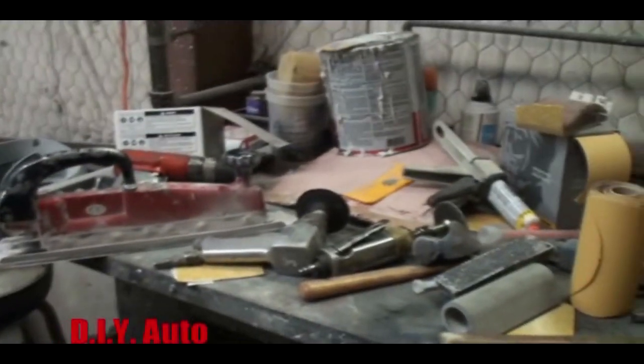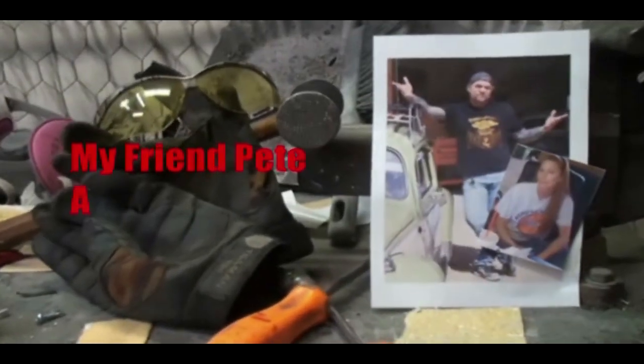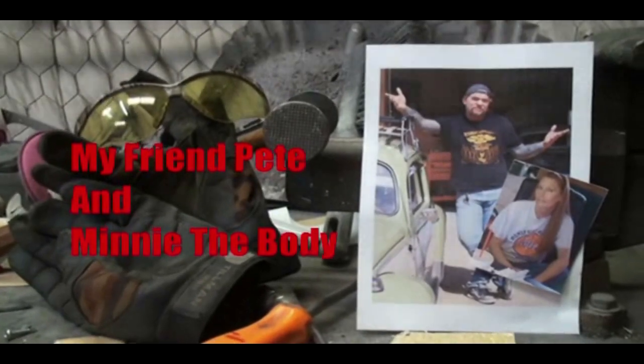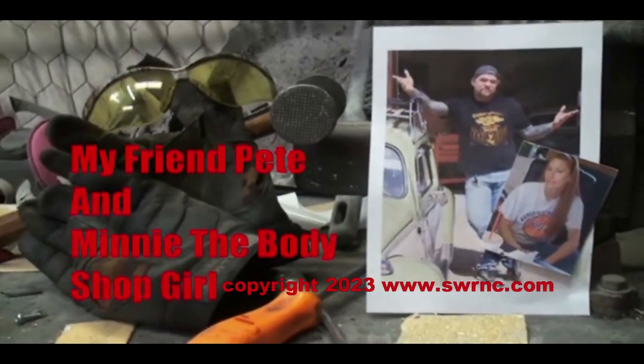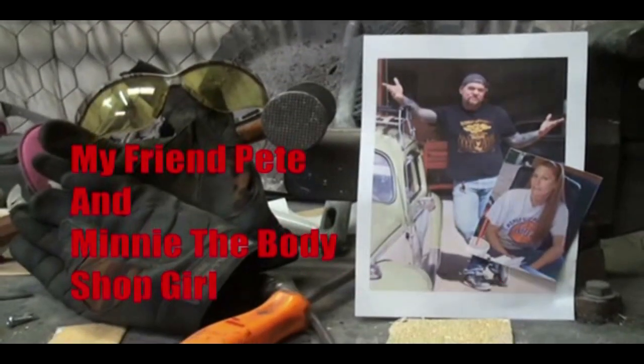Welcome to DIY Automotive School, with my friend Pete and Minnie the Body Shop Girl — it's everything you need to know about cars and more.